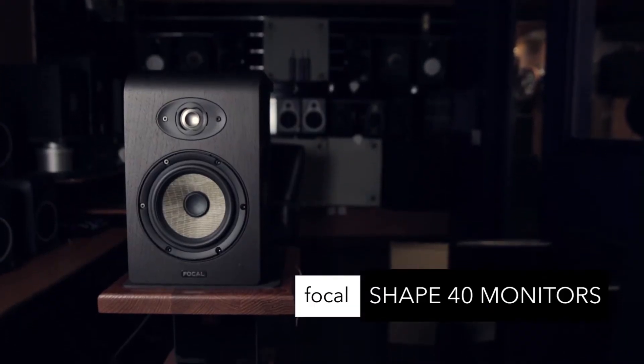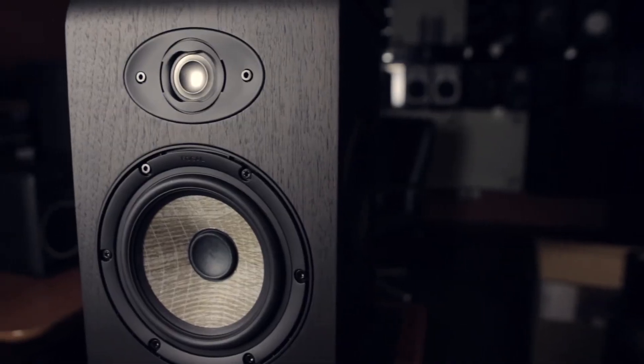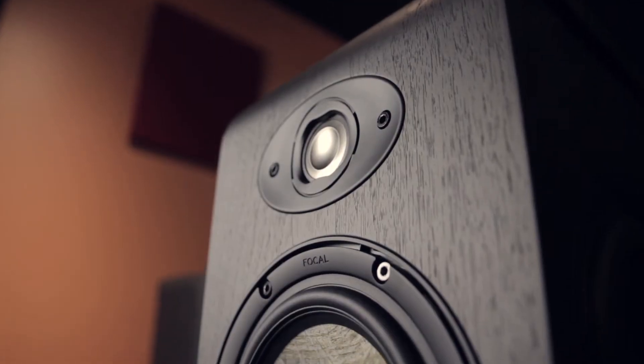Focal Shape 40 Compact Studio Monitors, made in France, numerous innovations, double passive radiator, flax sandwich cone — clear, detailed sound.